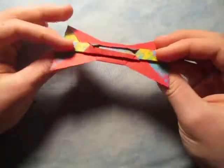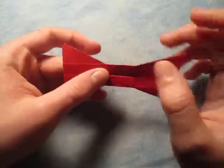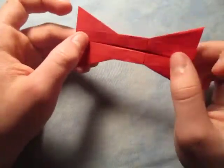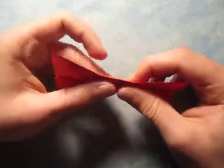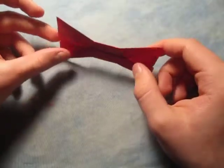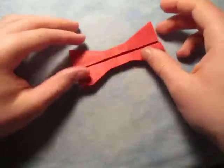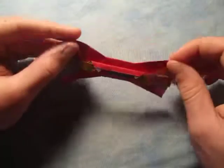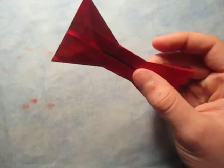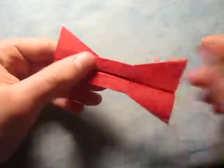And yeah, if you want to wear this thing — I don't know how to wear it yet, I just designed this model. Maybe if you put a safety pin on it, you can probably put it on your shirt. But I think it's more like a display model. Hope you enjoyed folding this. Comment, rate, and subscribe. Subscribe and I'll see you guys later. Bye.